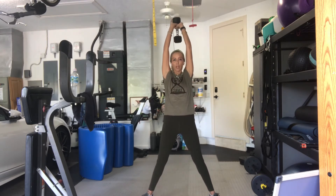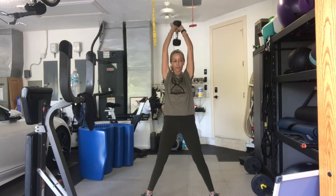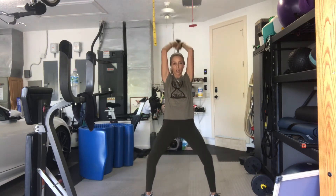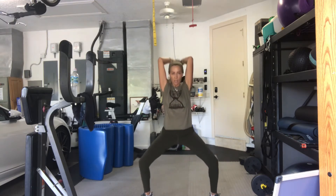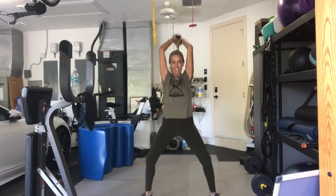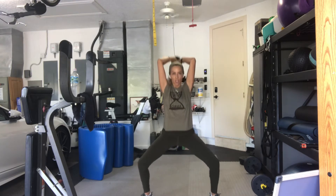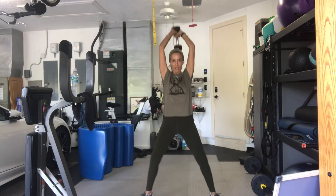Elbows bend. Hips come down. Three, two, go. One. Get it all the way between your shoulder blades. Two. Three. Four. Five. Six. Seven. Squeeze everything. Eight. Nine. Ten. Six. Five. Four. Three. One more. And one.